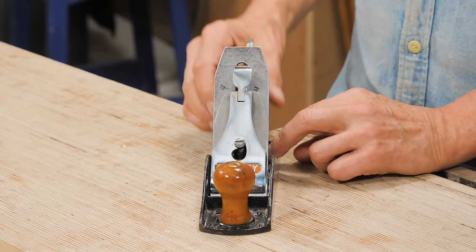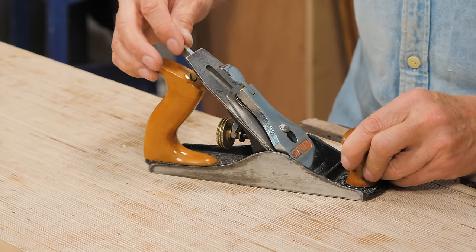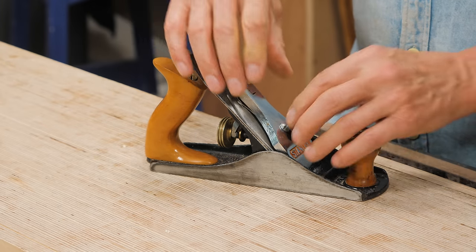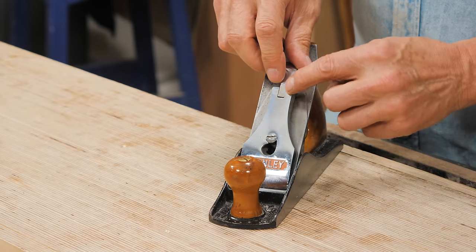He wanted something that would still allow us to adjust the depth with the wheel. He wanted something that would allow us to pivot the cutting iron in relation to the sole. So what he did is he came up with this counter-lever method.